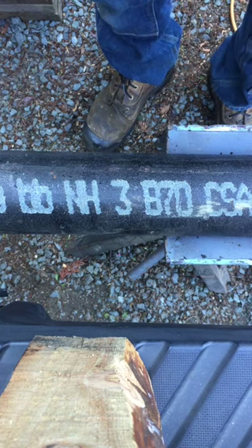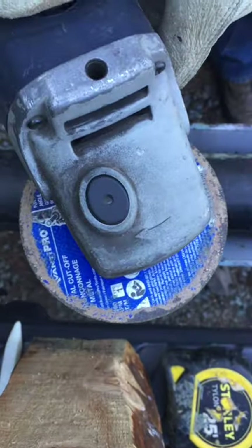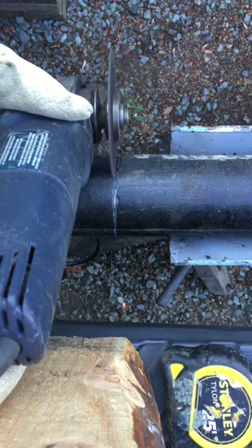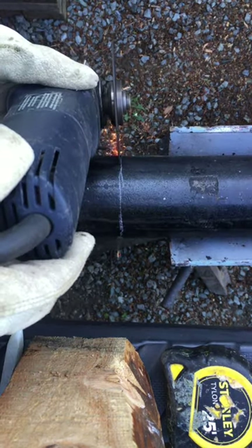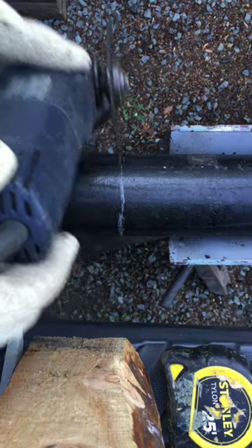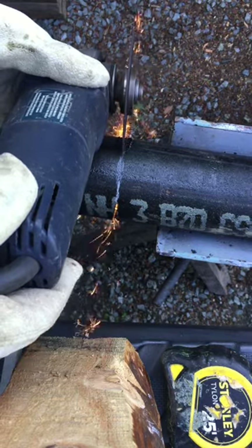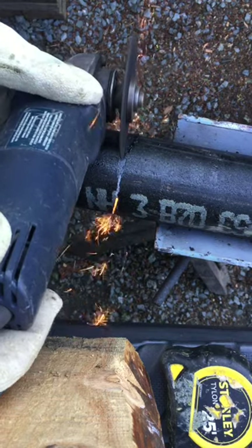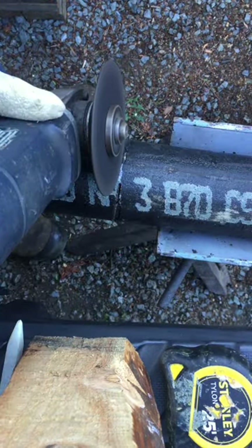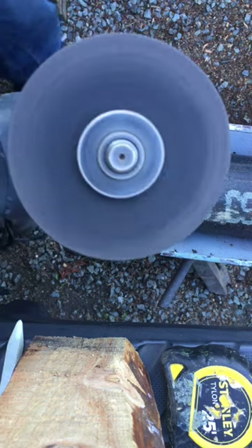Cut cast iron pipe without a snap cutter. We need a seven inch angle grinder with a zip blade. There you go.